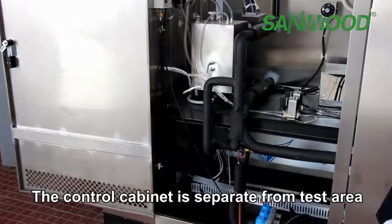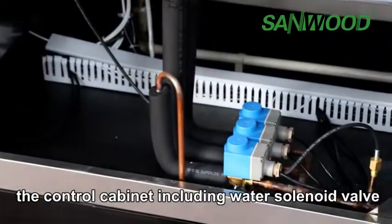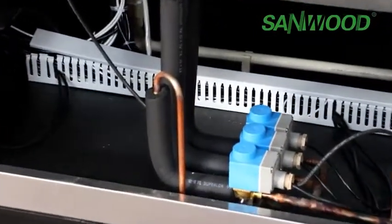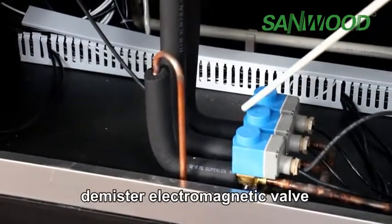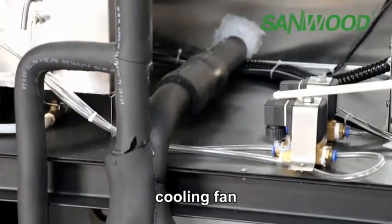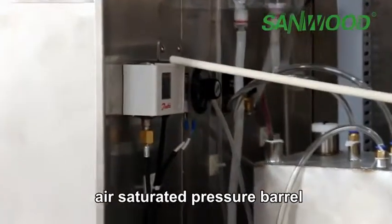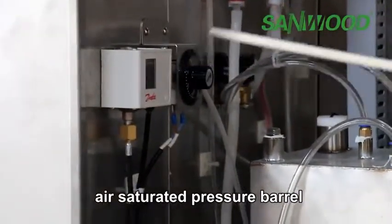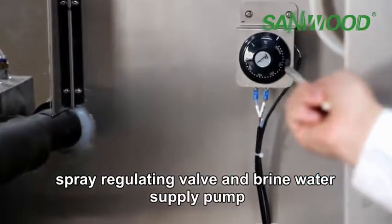The control cabinet is separate from the test area. The control cabinet includes a water solenoid valve, spare electromagnetic valve, exhaust electromagnetic valve, distribution board, cooling fan, over-temperature protector, air saturator pressure barrel, spray regulating valve, and dry water supply pump.